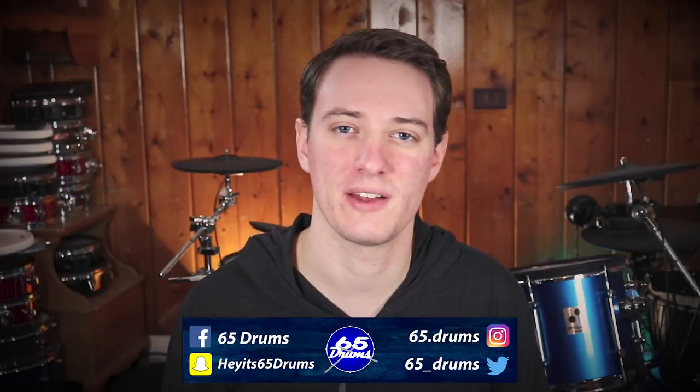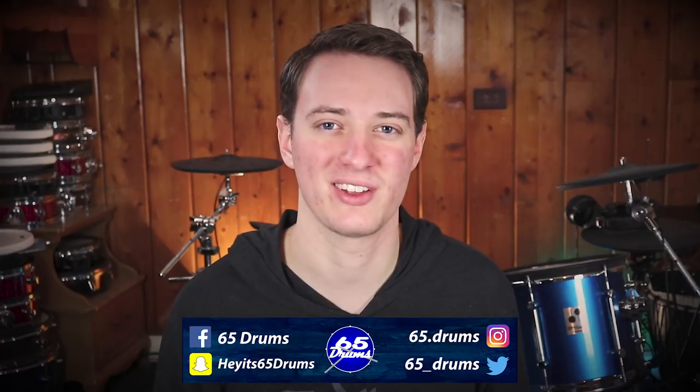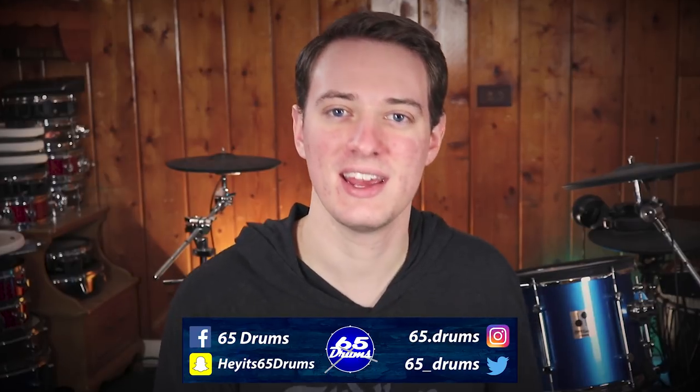Hey, what's up? I'm Justin. Welcome to 65Drums. If you want to keep on top of all things eDrum related, hit that subscribe and bell icon so you don't miss any of the new videos. Today is another Viewer Spotlight Kit breakdown, where we take kits of people that actually watch 65Drums, break them down, take a look at all the different individual components and how much everything costs.